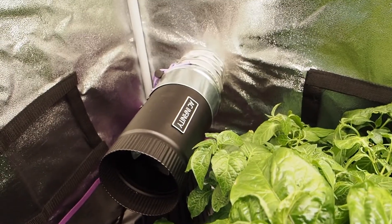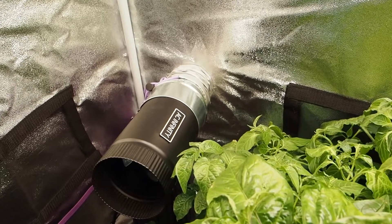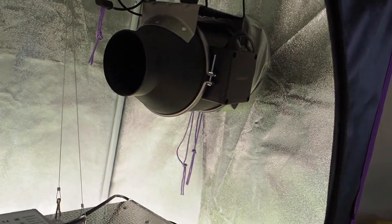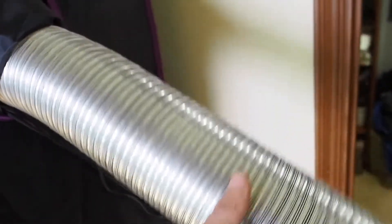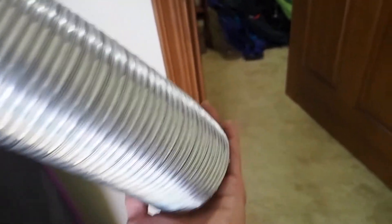I actually heard about these AC Infinity fans from Peter Stanley - he uses them in his grow tent as well. I got these on Amazon and I'll put a link to all of these things in the description. The other AC Infinity fan up here is the Cloudline T4, which is an exhaust fan that takes the hot air from inside the grow tent and pushes it out. It's actually on right now but it is super quiet - you can barely hear it.